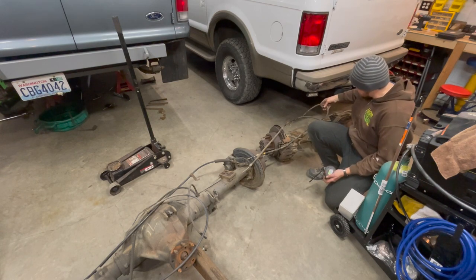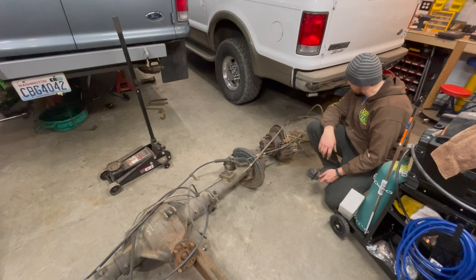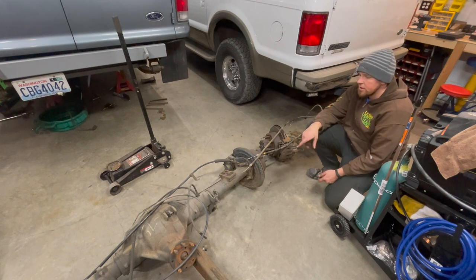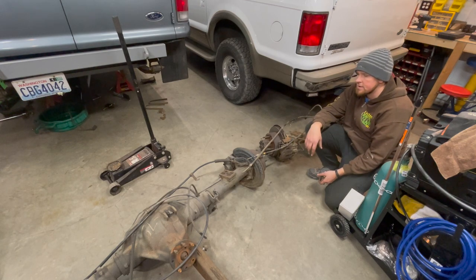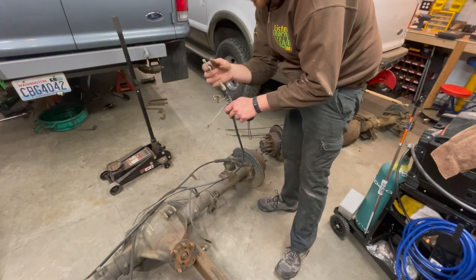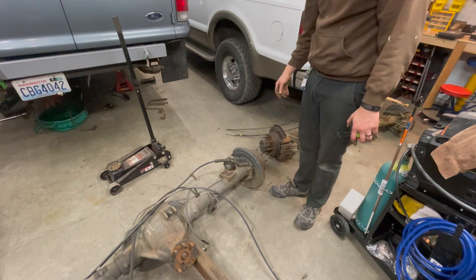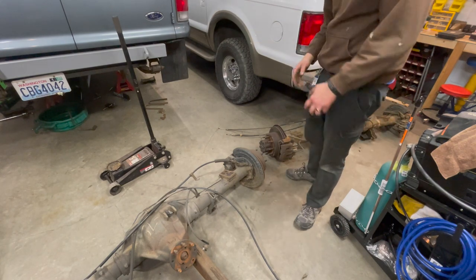Brake lines — the guy cut my brake line off on the one I'm swapping in, so I've got to get a brake line made. That's fine because I need a longer one anyway. I'm going to set this thing underneath the truck. I'm probably going to move the shock mounts — the trucks have one shock on the front, one on the back, and the Excursion's obviously has both on the back. Looks like the parking brake cables are the same, which is awesome. They have a little clip on them but it looks like this will just go right into the factory Excursion setup. Let's measure these things — I'm curious where our width difference comes from.